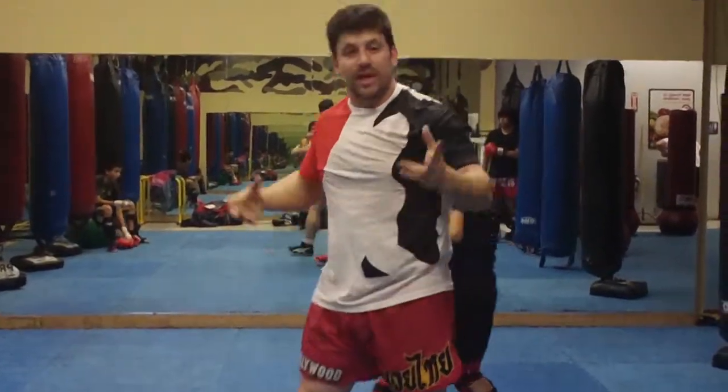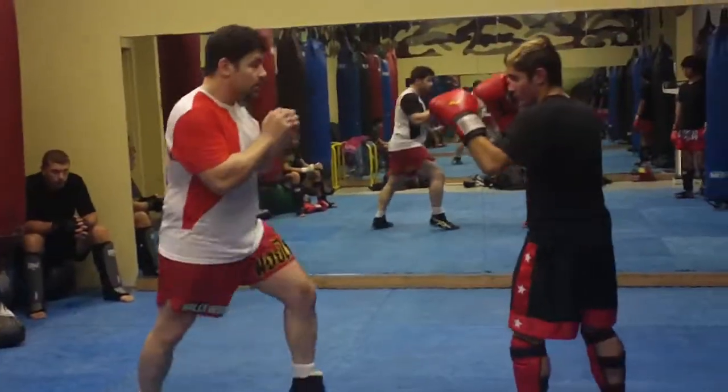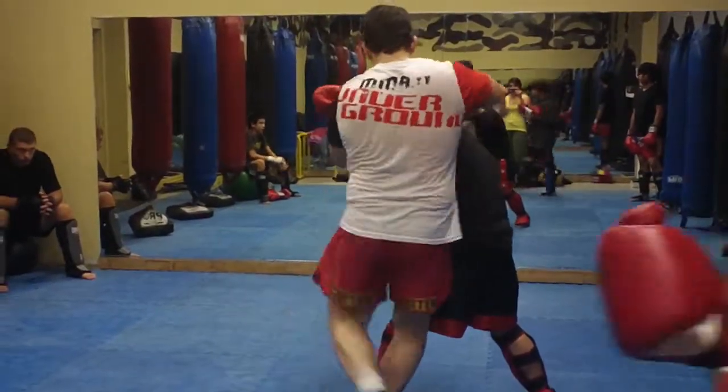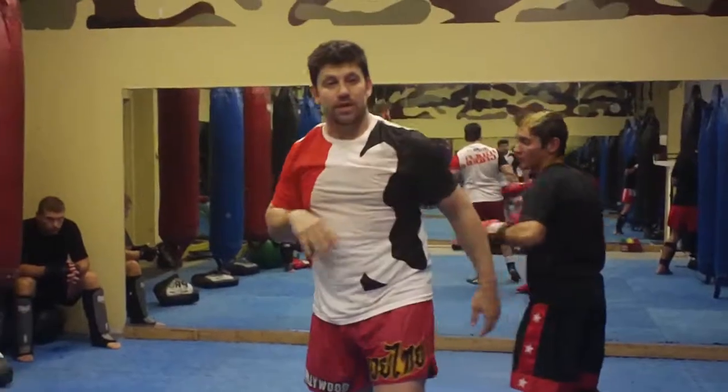If you wanted to go into grappling with that judo style armpit armbar, you could. Or you could just go deeper with the heavy elbow to the temple.